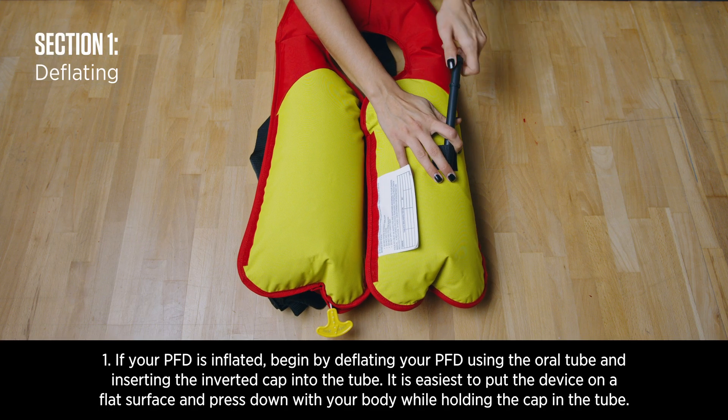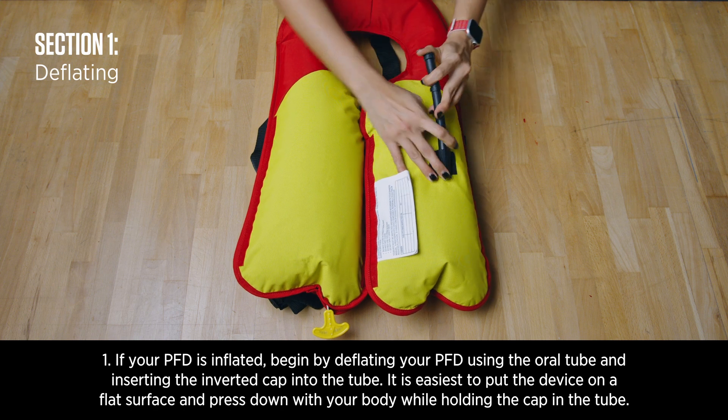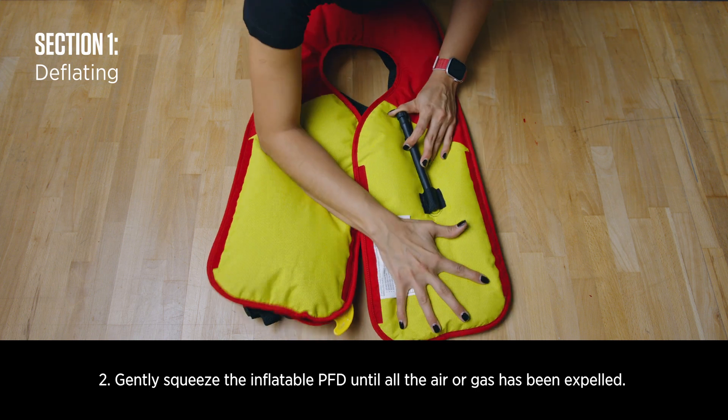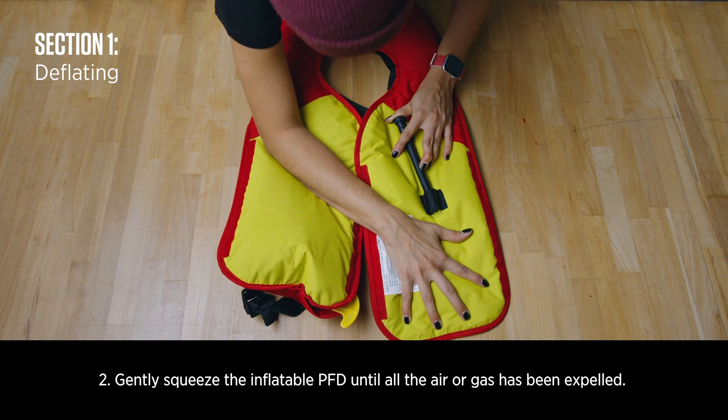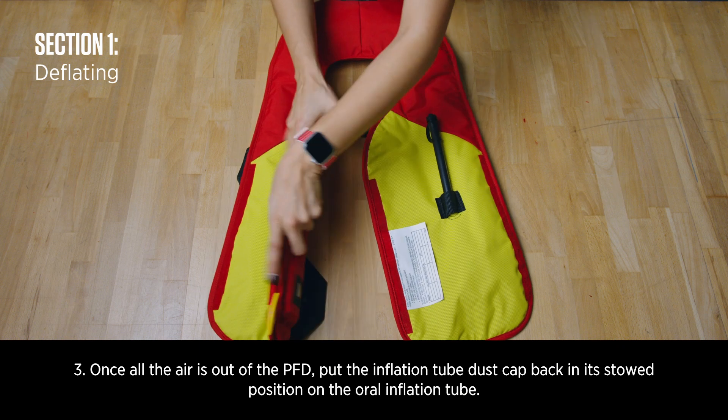Rearming instructions. If your PFD is inflated, begin by deflating your PFD using the oral tube and inserting the inverted cap into the tube. Gently squeeze the inflatable PFD until all the air or gas has been expelled. Once all the air is out of the PFD, put the inflation tube dust cap back in its stowed position.